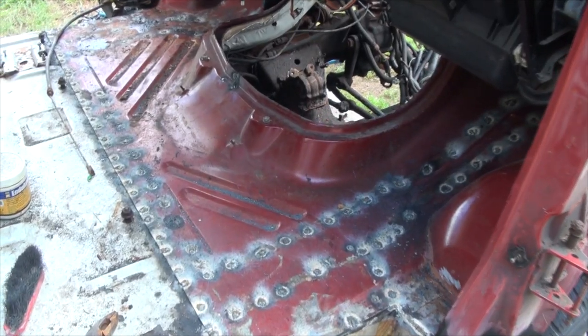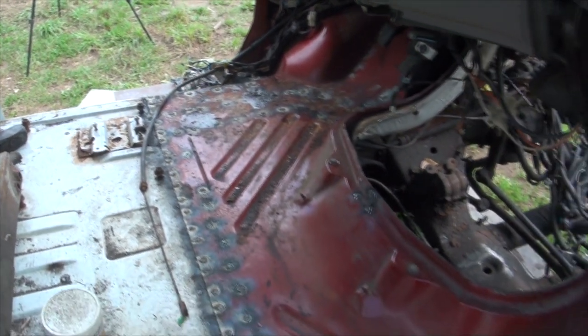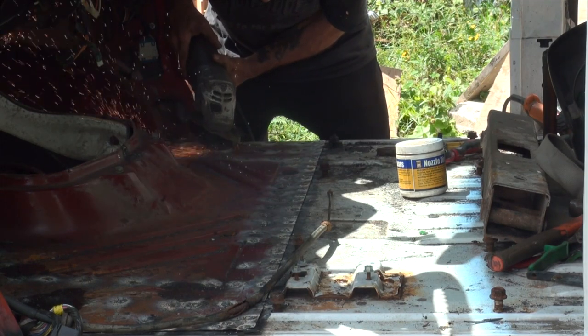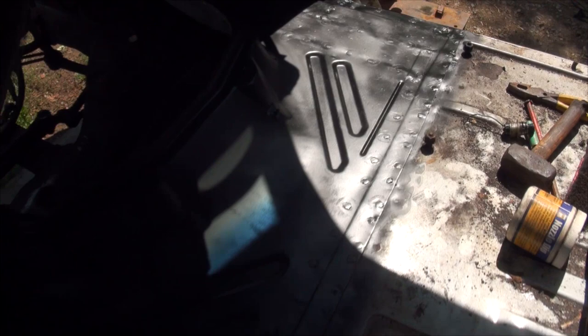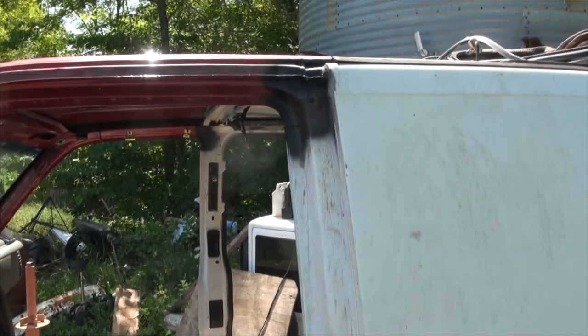I've welded over a hundred holes into this floor to make the two halves come together, and now she's good and solid. It would have been better if I had gas for my welder and I didn't use flux core wire, but it is what it is. And I'm out of flap discs, so I cannot smooth out those welds.